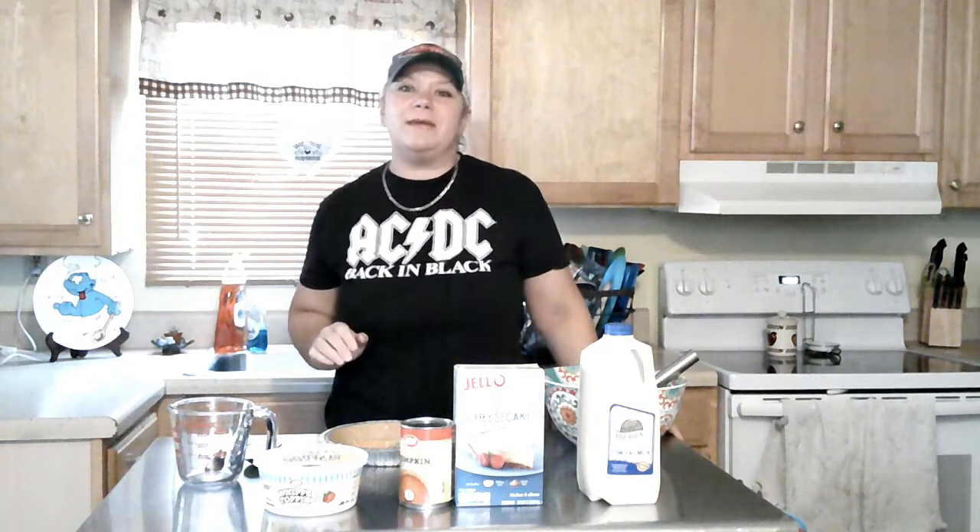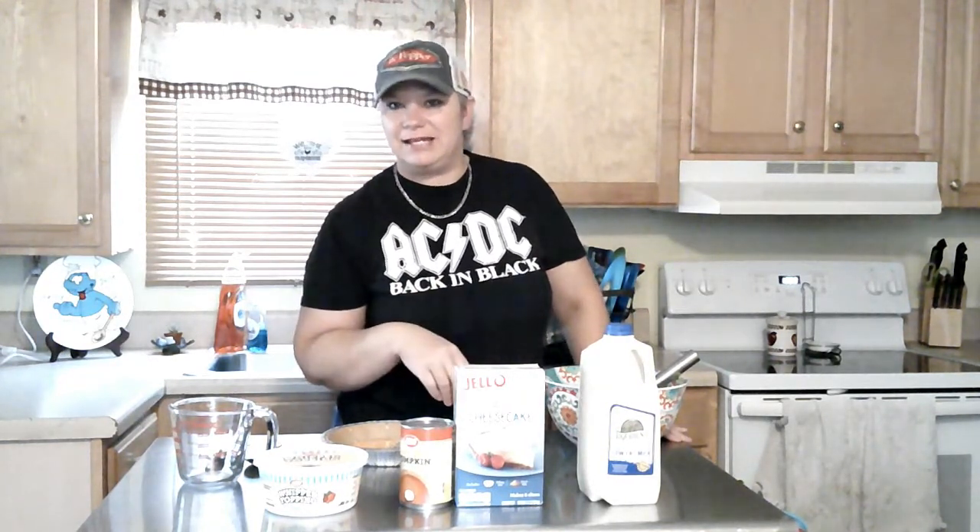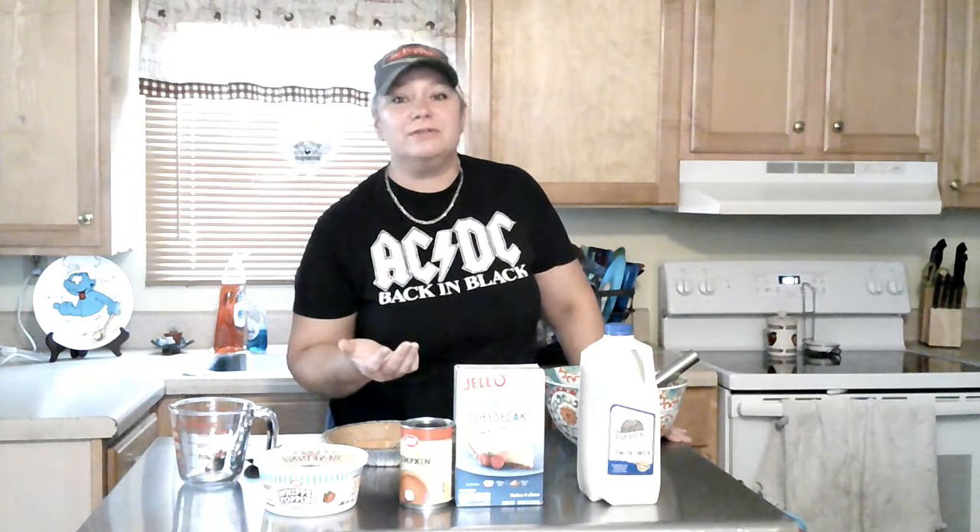Since I got that foolishness taken care of, we are making something to get ready for Thanksgiving. Yes, I love Thanksgiving — you get to spend time with friends and family and of course you get to eat food, and we all love food. So today we are making something quick and easy, because we're all about easy. We are making a no-bake cheesecake — but it's pumpkin. So it's a pumpkin no-bake cheesecake.